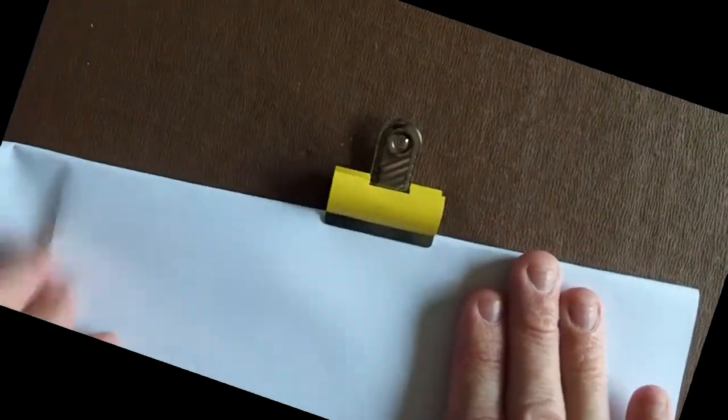Hey everyone, welcome to another episode here on the Learning Droid. Today we're looking at the patterning of a single piece — in this case, the patterning of a sign I did for a colleague. It's a laser printed pattern onto a piece of normal A4 white paper, and then we started patterning it.